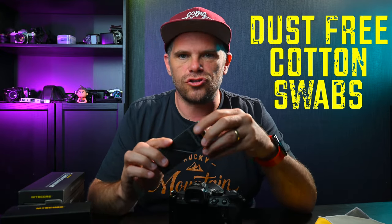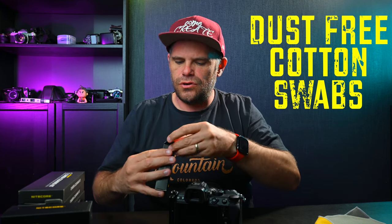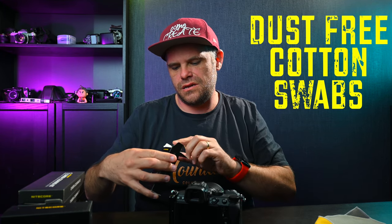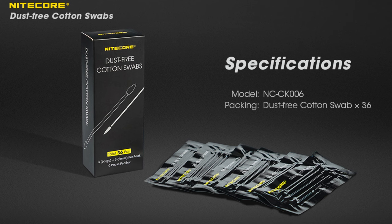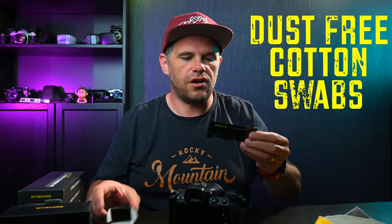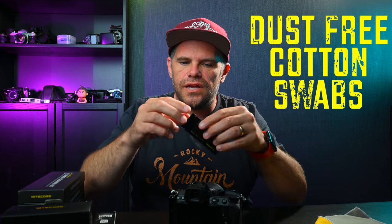What about these dust-free cotton swabs? So you open this little pack and inside you have — there's 36 of these little cotton swabs individually, and they're dust-free. Seems a bit peculiar — maybe there's 8 in there.